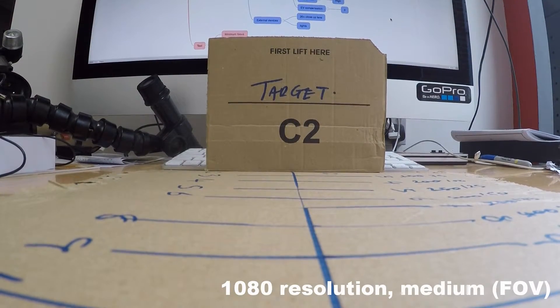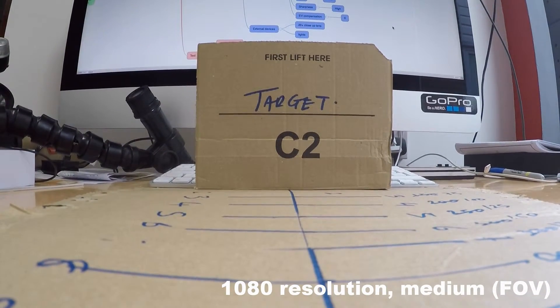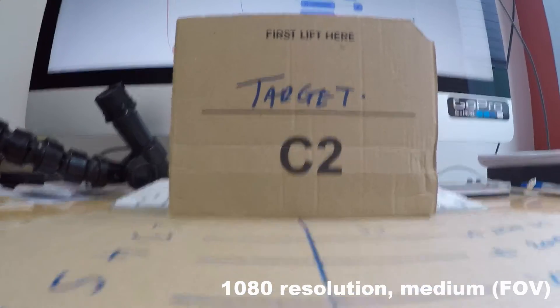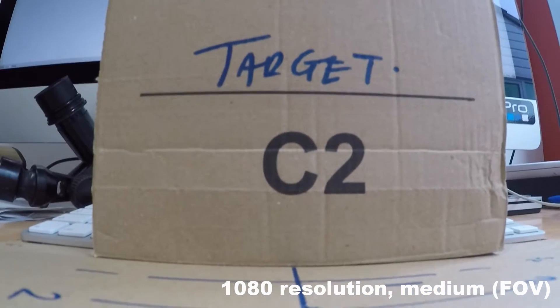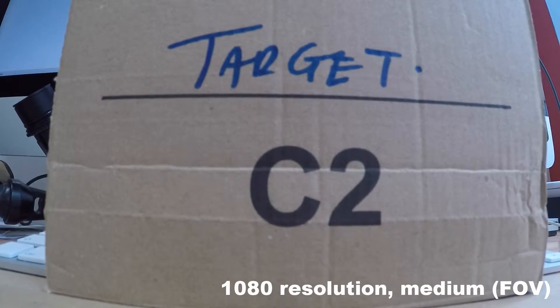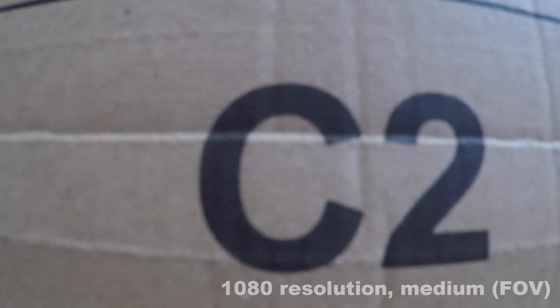Now doing exactly the same test again at 1080p set to medium field of view, starting on the 12 inch 300mm line. Moving in: 11 inches 275mm, 10 inches 250mm, 9 inches 225mm, 8 inches 200mm, 7 inches 175mm, 6 inches 150mm, 5 inches 125mm — I'm now starting to move the camera back so you see more of the target — 4 inches 100mm, 3 inches 75mm, 2 inches 50mm, and 1 inch at 25mm.